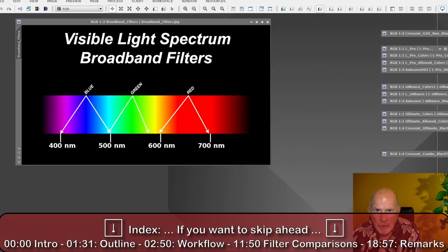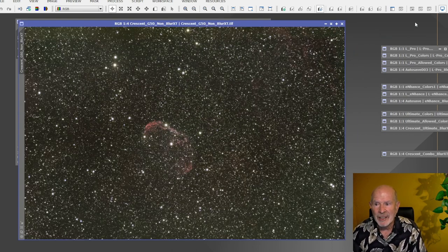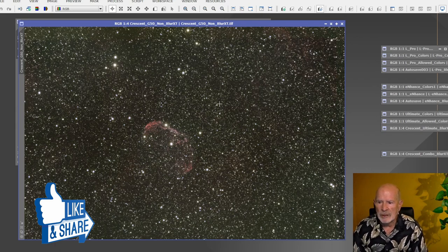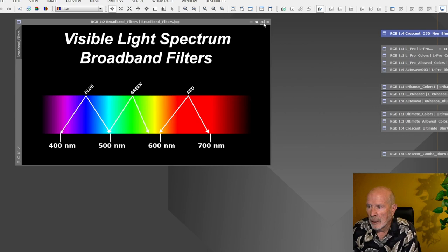Looking at the visible light spectrum, this is the light coming in through the telescope reaching the camera sensor. Without any filter, all of this light makes it to the sensor — that's exactly what I had on that one night, no filters whatsoever. This is about a four-hour image with five-minute exposures. I lowered the gain to 50 instead of 100 because there was so much light coming in with no filter. You can barely see the nebulosity — and that's it — but lots and lots of stars.